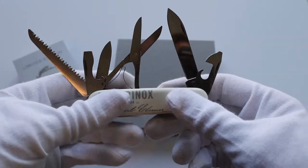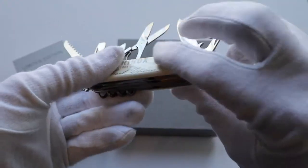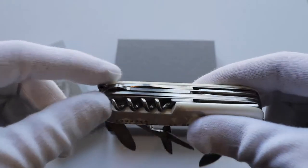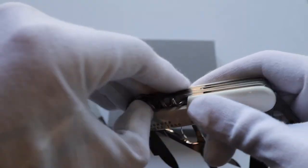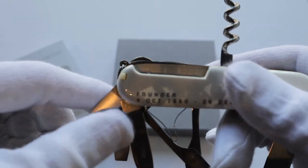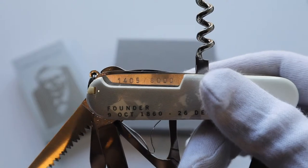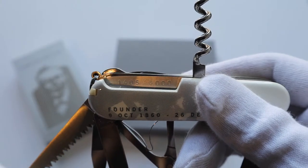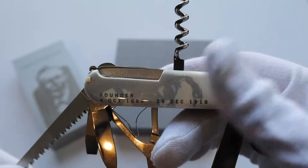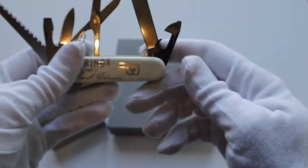As you can see, it has the saw, screwdriver, can opener, another screwdriver, the knife, the scissors, and in here you'll have the corkscrew and some other things — of course the toothpick and the tweezers. And the cool thing is, this is number 1405 of 8,000, so it's a limited edition, just 8,000 made.